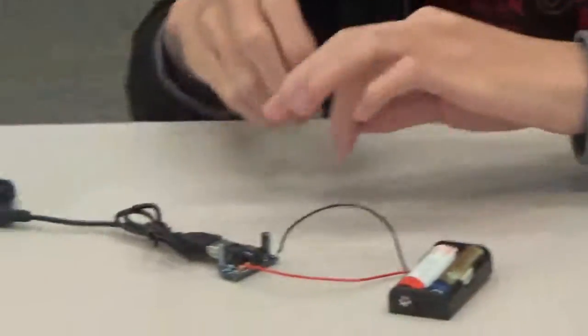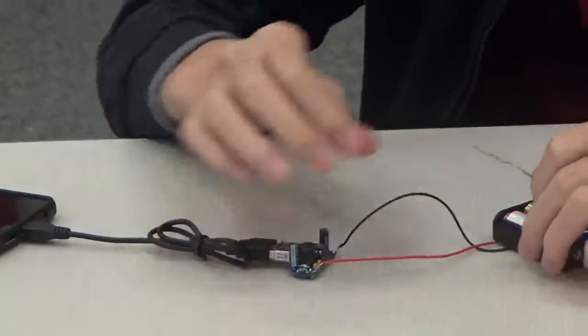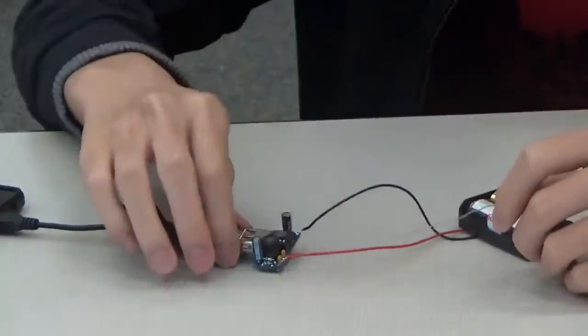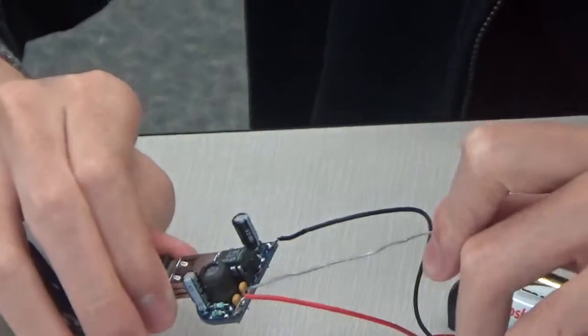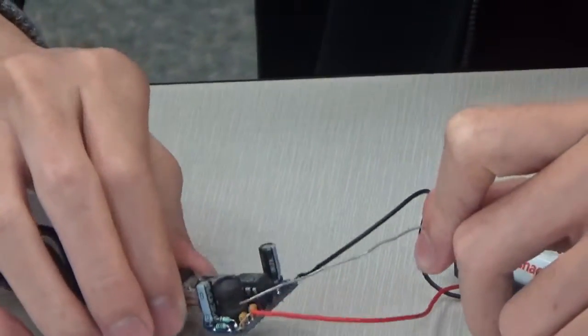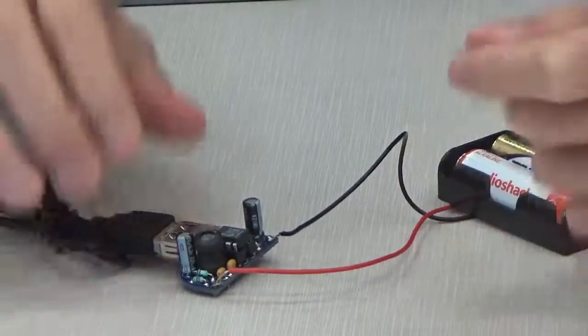Now I'll point out the components for you. These two brown things down here are capacitors. They are for stabilizing voltage. And these are ceramic capacitors that stabilize the voltage at high voltages.